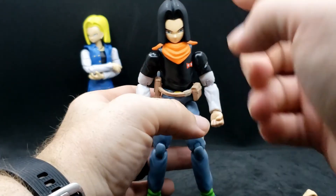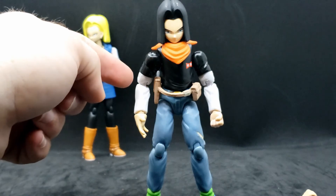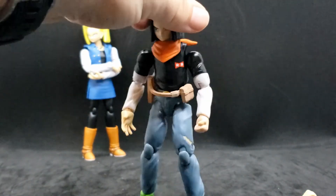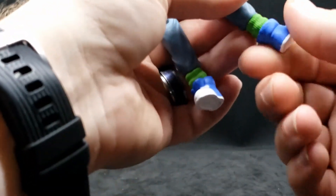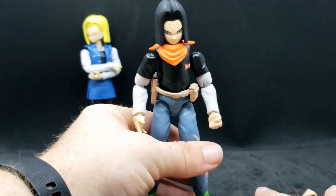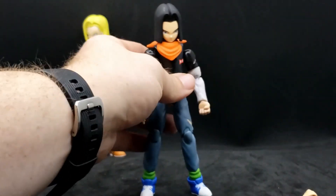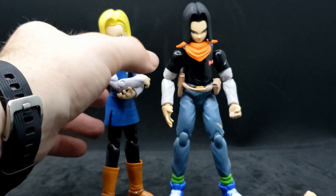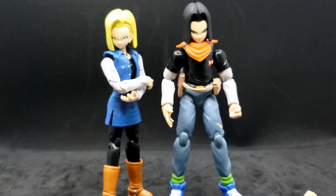Back to the figure — he can move his head and neck, his waist, arms at the shoulders and around the bicep area. He's got butterfly joints for the elbows, he can move his hands, move his legs, has butterfly joints for the knees, and can twist his feet. I just love how accurate these figures look. Bandai's always been pretty good with the details. If you put them next to each other, that just looks great. You can actually see that 17 is taller than 18, just by a smidge, but there is a height difference.